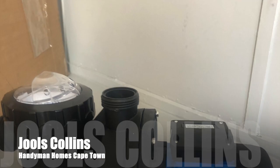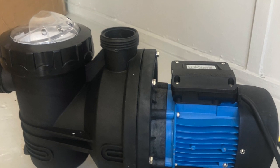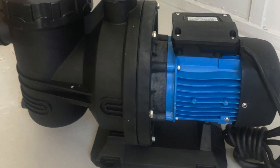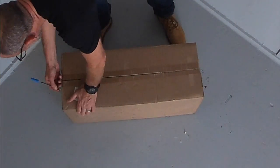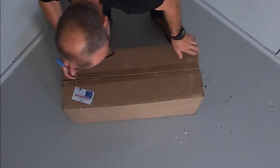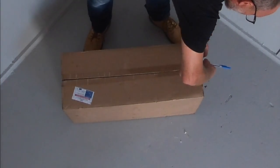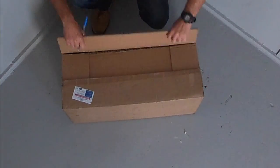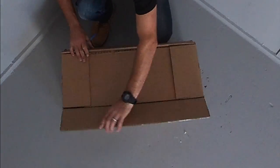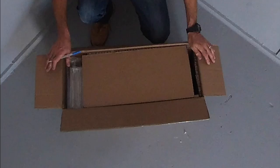It's Jules, Handyman Homes, and we are unboxing our solar DC water pump for a swimming pool. This is for a 29,000 litre pool, and the idea is that you no longer have to pay for electricity to clean your pool.